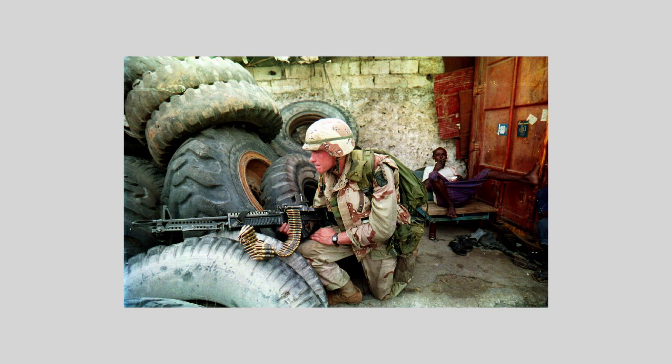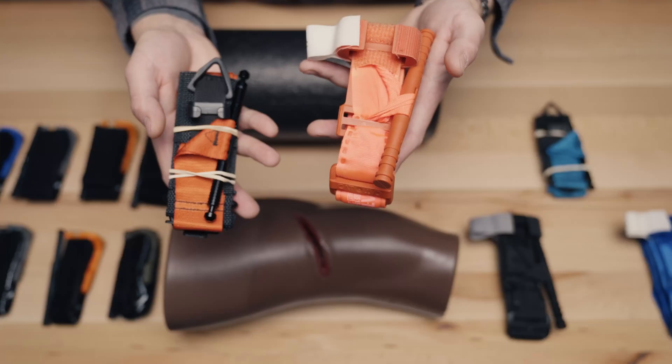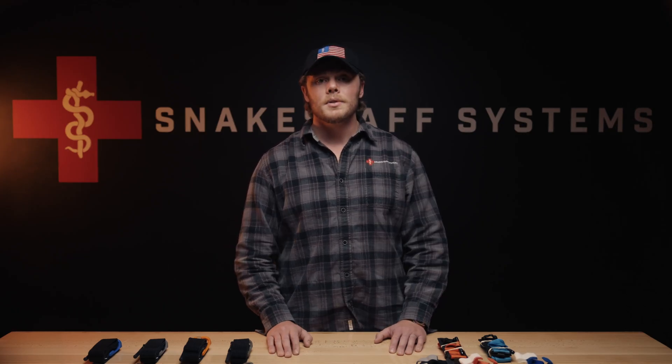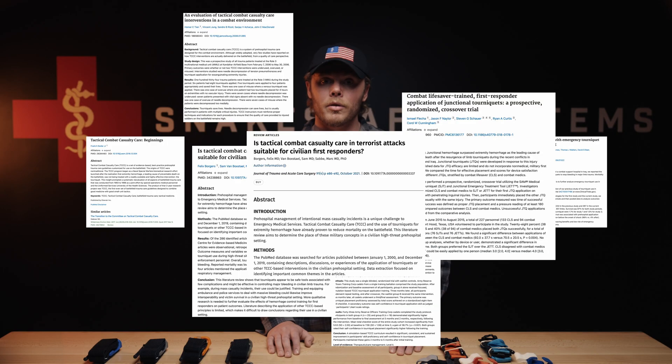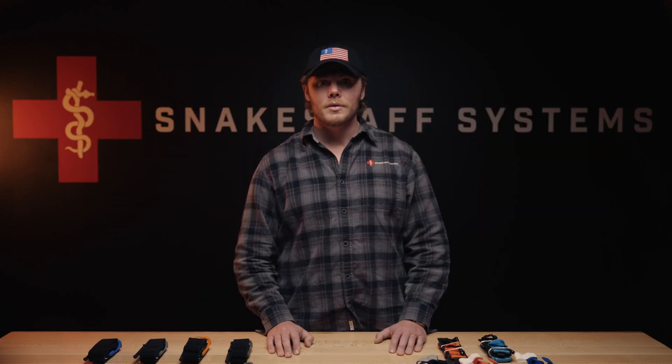During the 1993 Battle of Mogadishu, U.S. soldiers faced catastrophic extremity injuries in intense urban combat. Modern one-hand windlass tourniquets had not yet been developed, and the fight exposed a hard truth: catastrophic bleeding needed immediate, effective control, and existing tools and doctrine weren't enough. A decade later, during the global war on terror, those same questions drove research and innovation. Combat medics and trauma surgeons began gathering real data from the field — not theory, but outcomes. The results were clear: early tourniquet use saves lives, and when applied correctly, limbs can often be salvaged.